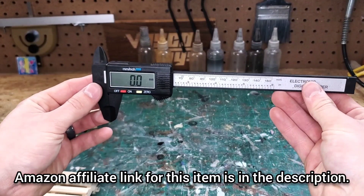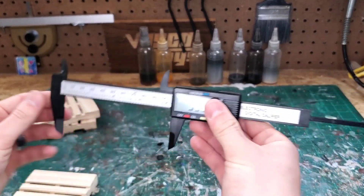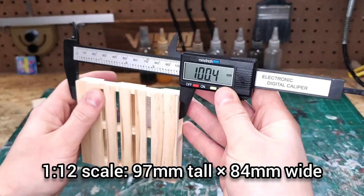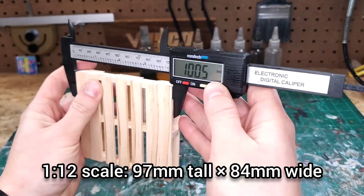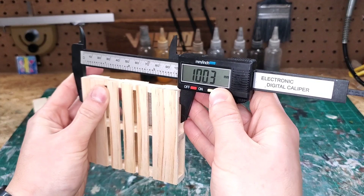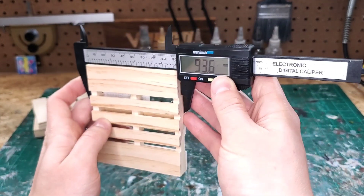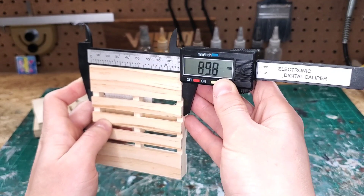I'm going to use a digital caliper to measure the palettes. Based on the dimensions of the real palette, 97mm by 84mm would be 1:12 scale. This palette is just slightly more than that on the length and the width, so I would consider this an accurate 1:12 scale prop.